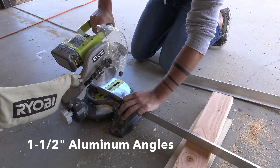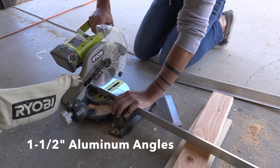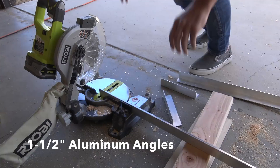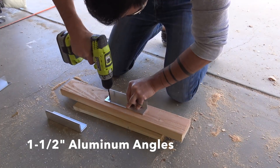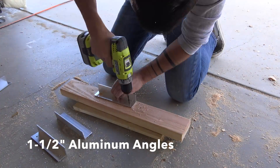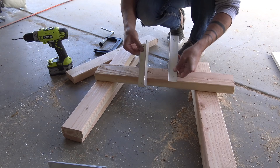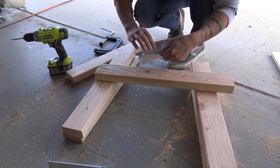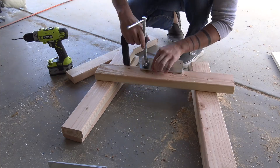I cut seven-inch-long pieces of one-and-a-half-inch aluminum angle to make brackets that allow me to attach the countertop to the sawhorse, which is going to serve as a stand. The screw holes that will mount the brackets to the underside of the countertop can go just about anywhere, but for the holes that are going to go through the sawhorse and through the brackets, I want to make sure these are lined up in pairs.